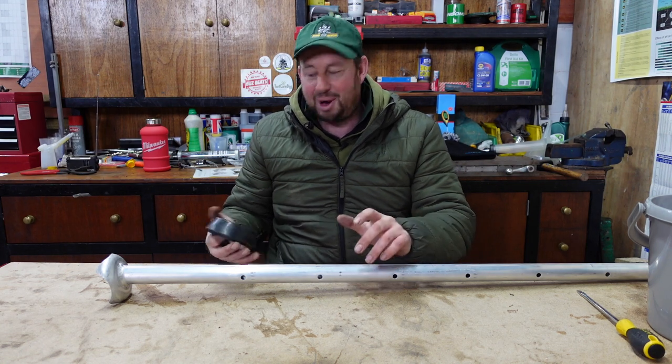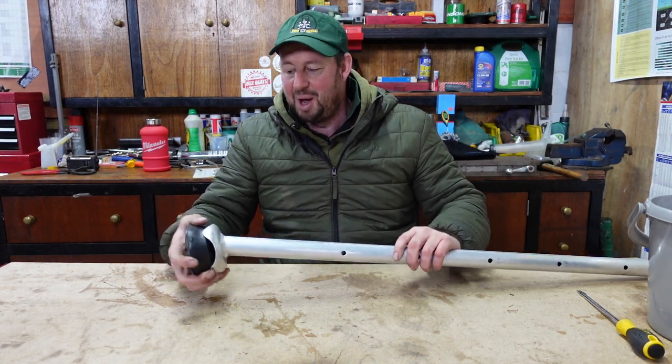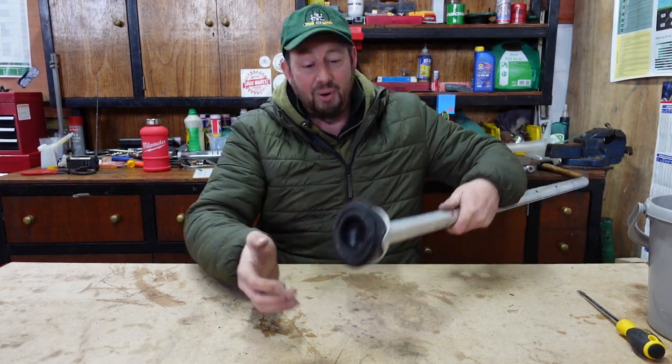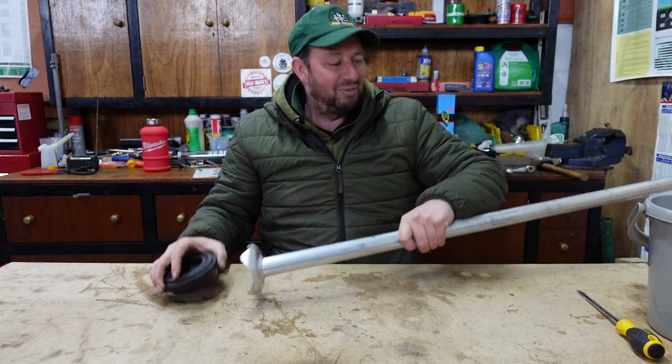Went out on site to use them on the tarmac. I just need to pop the feet on — I'll do that, no problem. Put them on one way, tried squeezing them in like this. I thought, brilliant, that's easy. Walked along and they just fell off and they're on the floor.